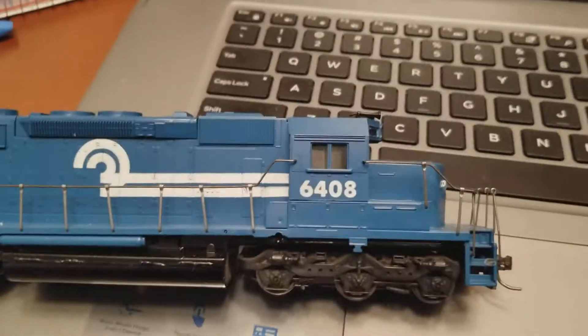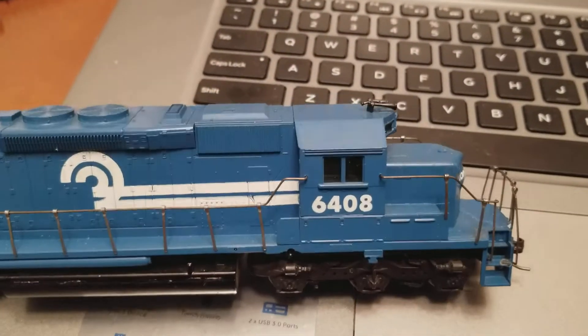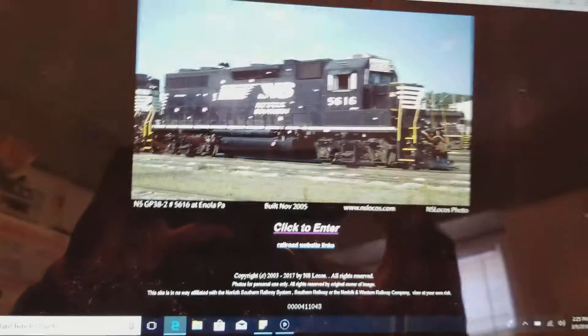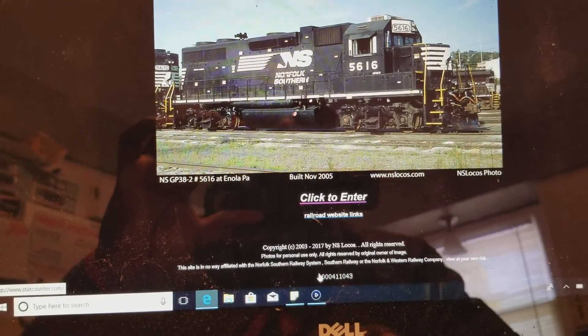I will be weathering this — this is just the beginning of the project. This is the actual road number for this particular Conrail model: 6408.